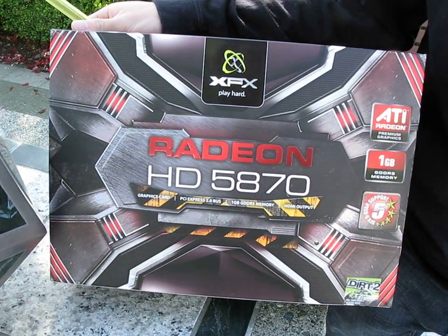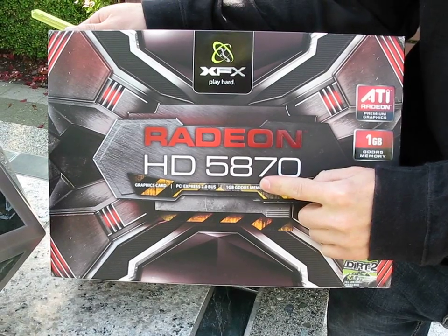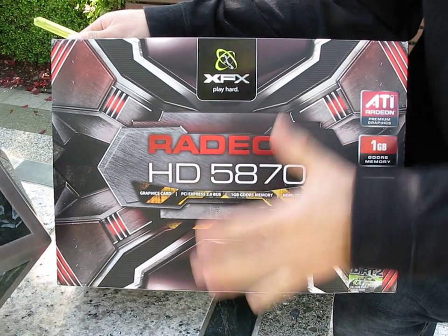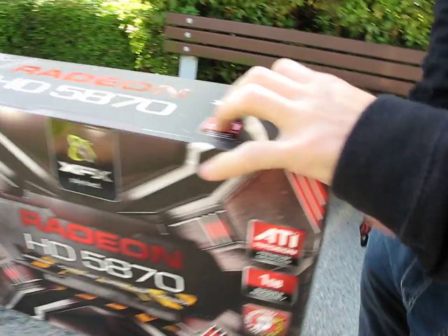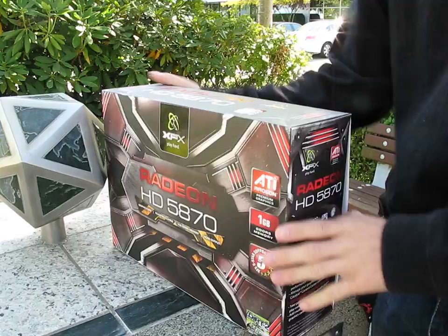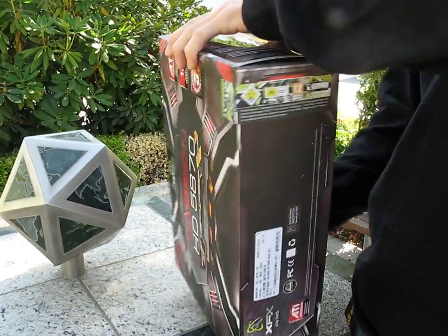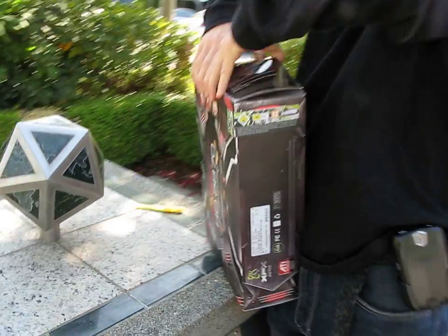Today on my video blog unboxing we have the XFX Radeon 5870. This is the new DirectX 11 card on the market right now, so if you want to run DirectX 11 titles coming out on Windows 7 you will need a 5870. The 5850 is also coming shortly.